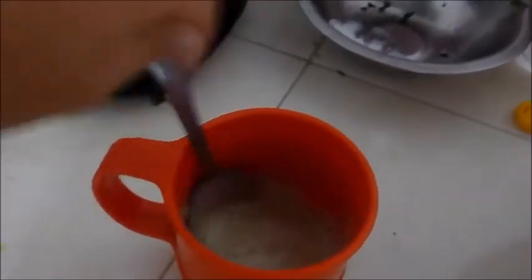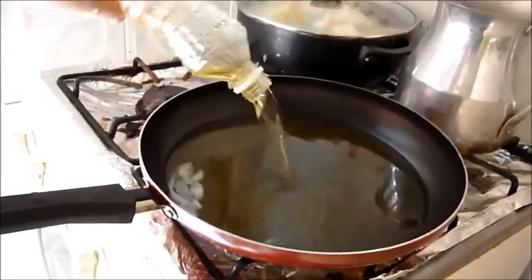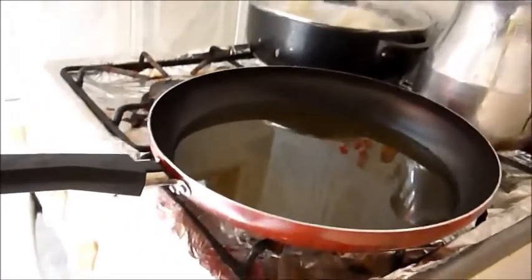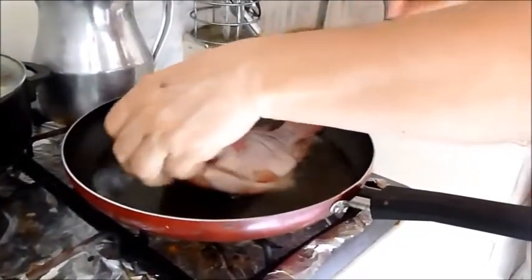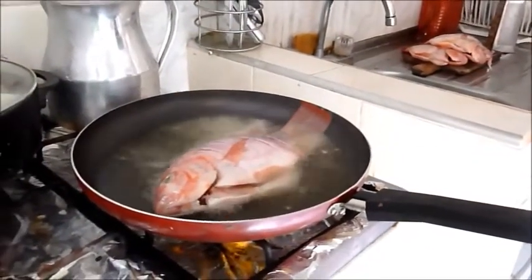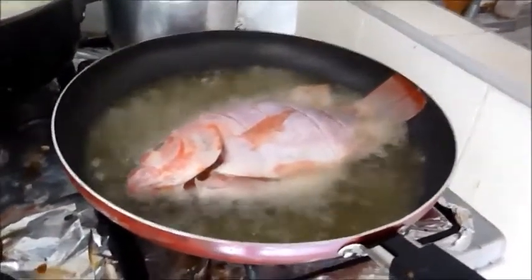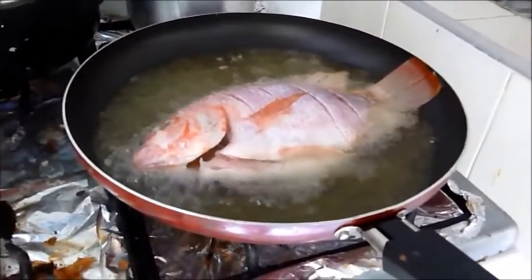To fry the mojara, we fill the pan with plenty of oil and leave it on high heat for a few minutes. Then place the mojara very carefully so as not to burn. We fry the mojara 4 minutes on each side and that's it.